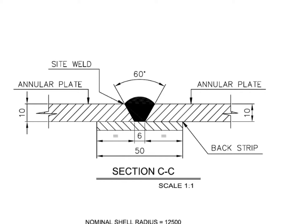This is the weld joint detail between two annular plates. The detail shows this is a sight weld. See the back strip — a back strip is given where the back welding is difficult or impossible.